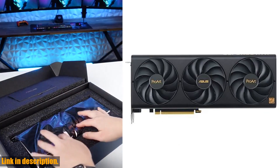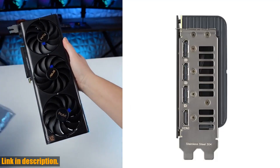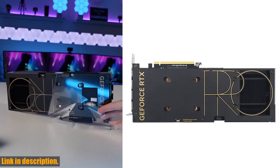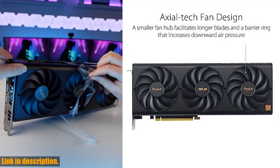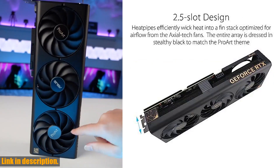With axial tech fans scaled up for 21% more airflow, you can count on premium cooling for those intense gaming sessions. The 2.5 slot design offers greater build compatibility, while the dual ball fan bearings last up to twice as long as conventional designs.